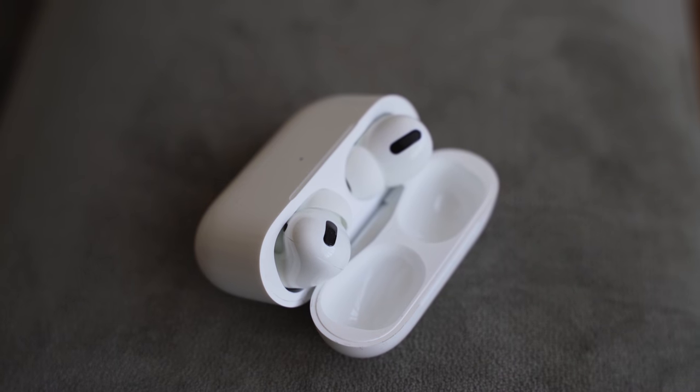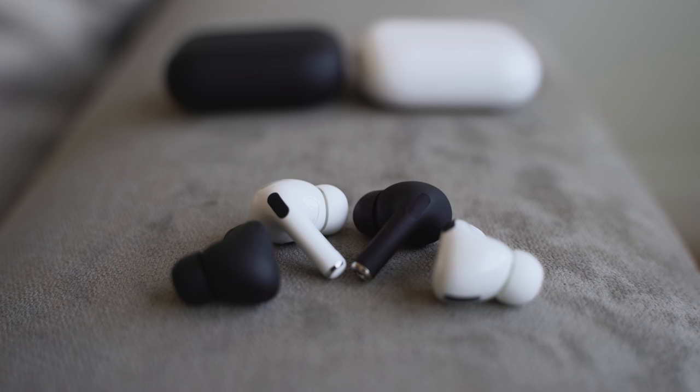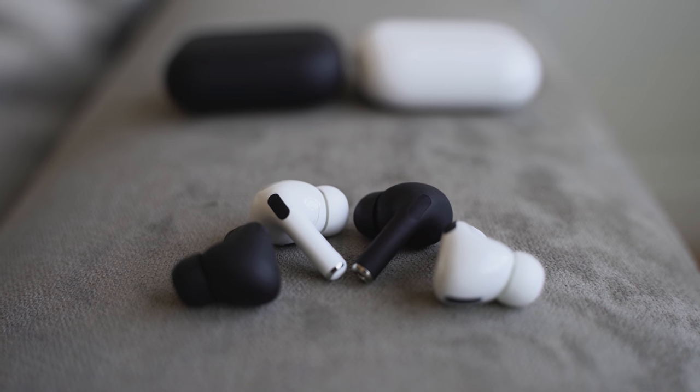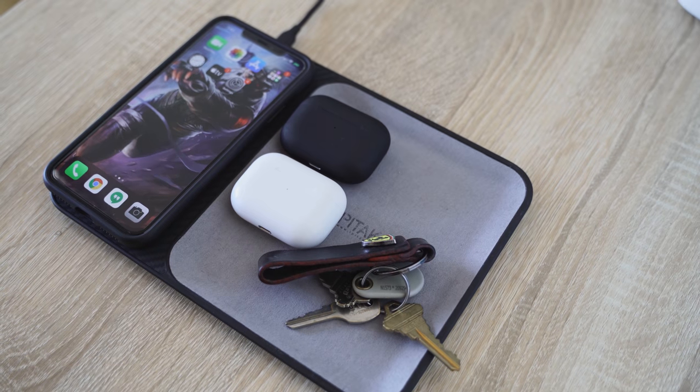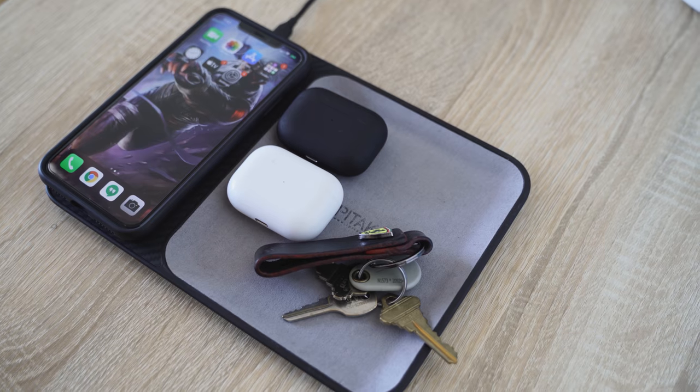The AirPods Pro come in one color: white. The HipTouch actually comes in two colors — black or white. Your AirPods Pro have 24-hour battery life, and this also has 24-hour battery life as well. The AirPods Pro have wireless charging, and the HipTouch Pro has wireless charging as well. They both have lightning ports to charge, which is nice. So you're on the same playing field in terms of features.